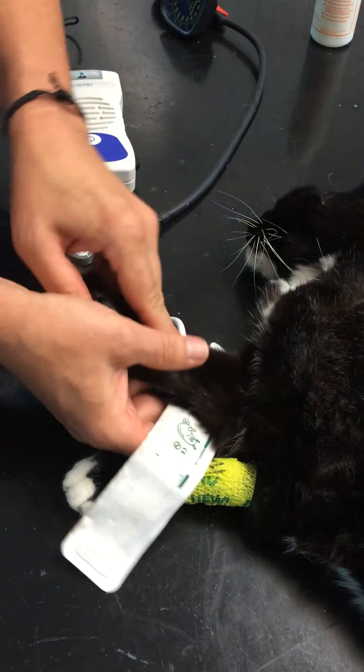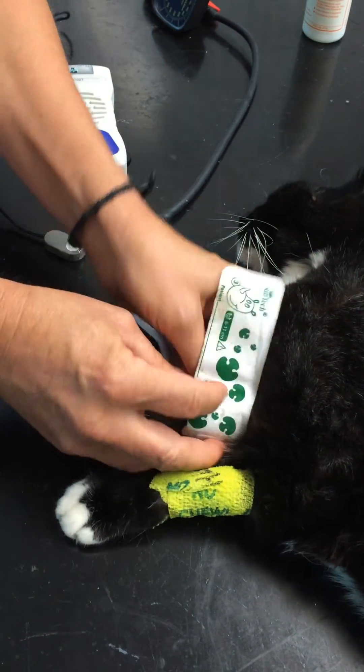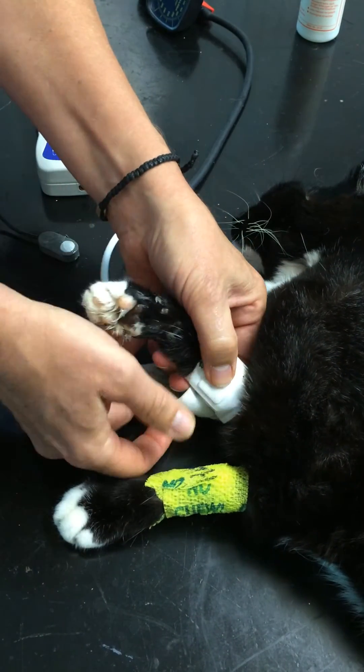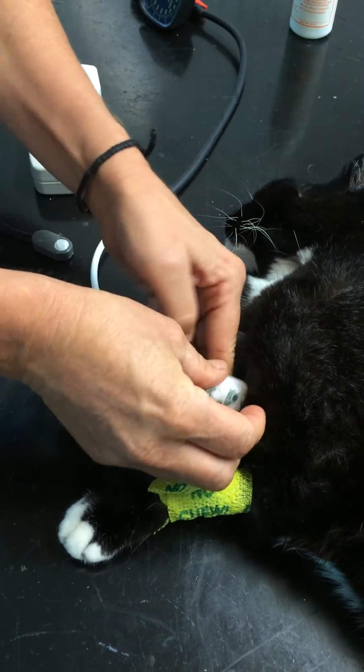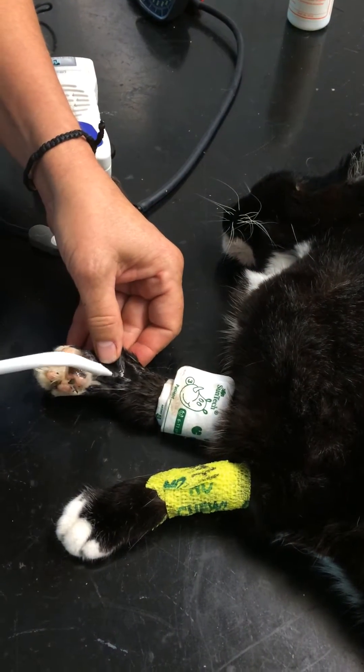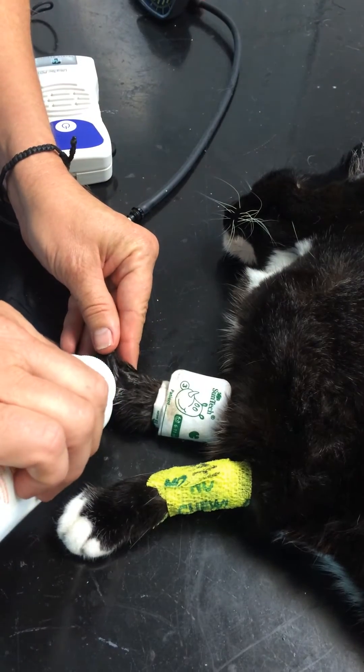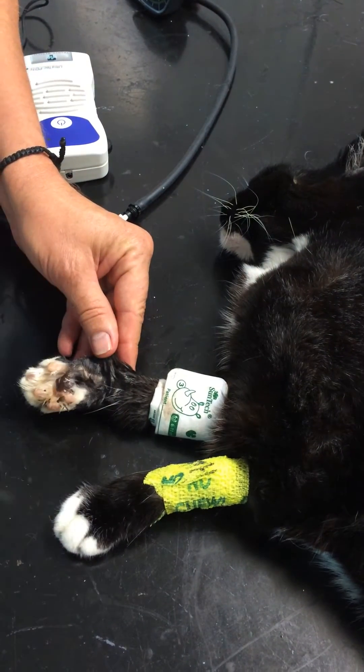Cat blood pressure on a cat with medetomidine. Cuff on tightly, just below the elbow. I'm going to prepare the area here with alcohol to get the oil out of the hair, and then apply lots and lots of Doppler gel.